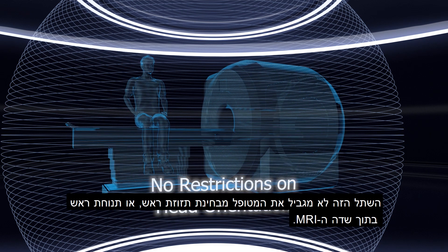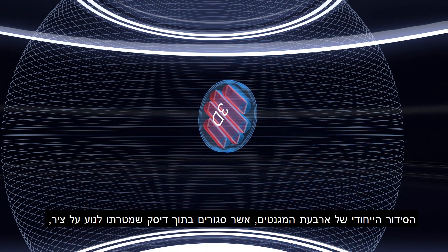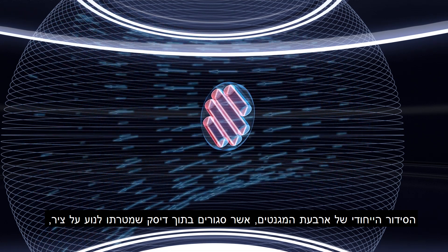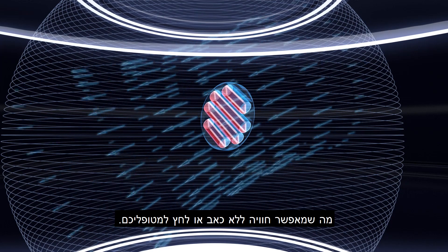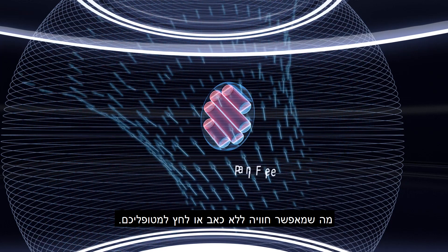This implant does not require any restrictions on head orientation or head movement in an MRI field. The unique magnet assembly is composed of 4 rotatable magnet rods encased in a revolving disc. This design provides magnetic field alignment in all three dimensions, ensuring low torque and a pain-free MRI experience for your patients.